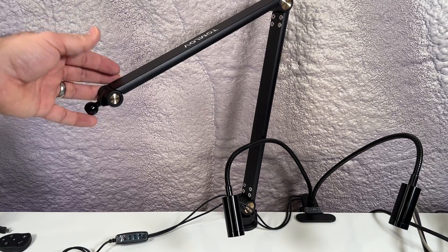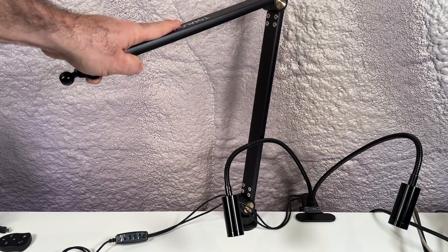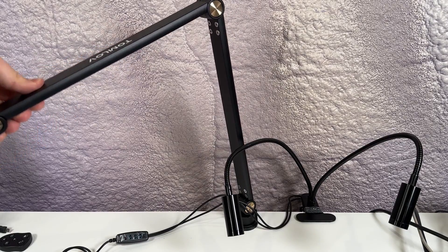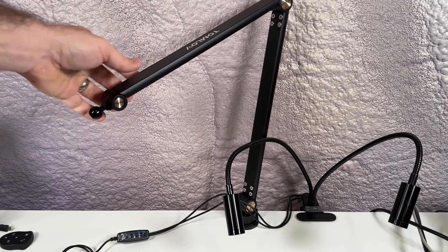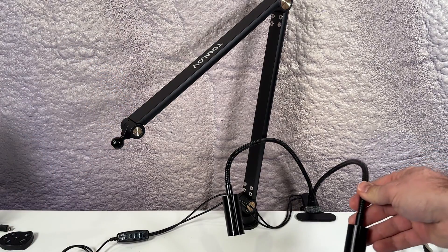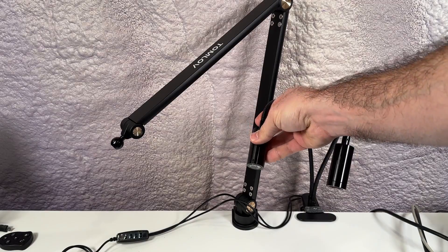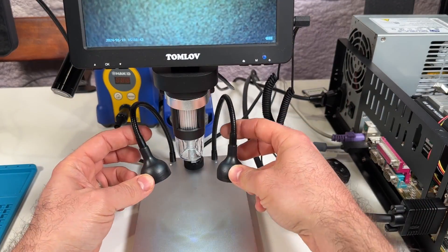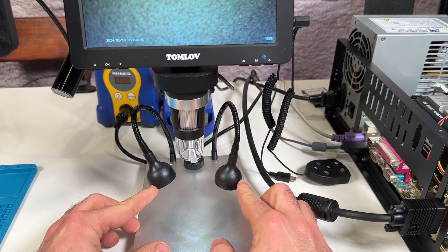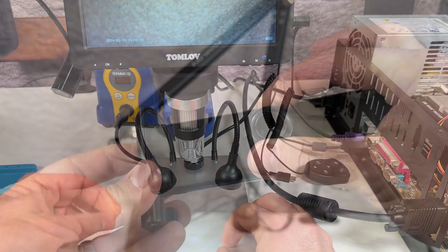The adjustable arm attaches very easily to your work surface with the clamp, and it has a really high quality feel to it. I was actually surprised to see just how stiff it is — it takes considerable effort to move it in any direction, which is not a bad thing. When you're dealing with something as sensitive as a microscope, you want it held as securely as possible. Likewise, the gooseneck LED lights also have a good feel to them and they stay in the position they're put. This was actually an issue I had with my old scope — the lights were not stiff enough, and they would constantly bounce back after positioning them, which was quite annoying.